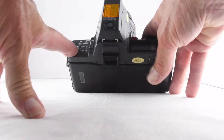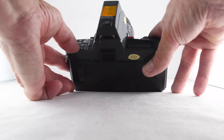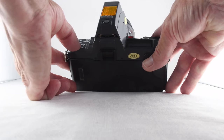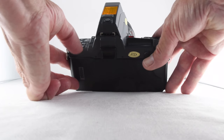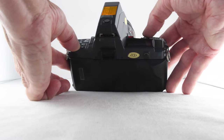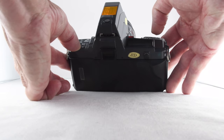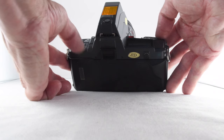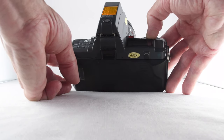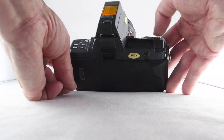We can change the mode with this mode button here. Toggling through the modes, we have program mode, and then we have to hold the program mode button and slide the slider switch to go through aperture priority, manual, and shutter priority. In shutter priority, the rocker changes the shutter speed, and in aperture priority mode it will change the aperture.